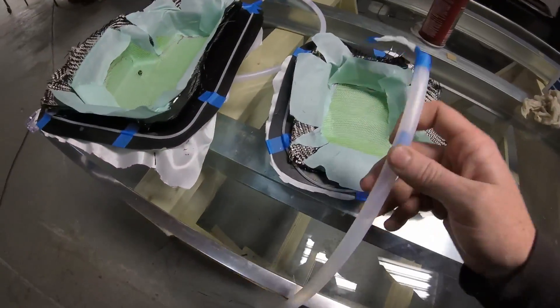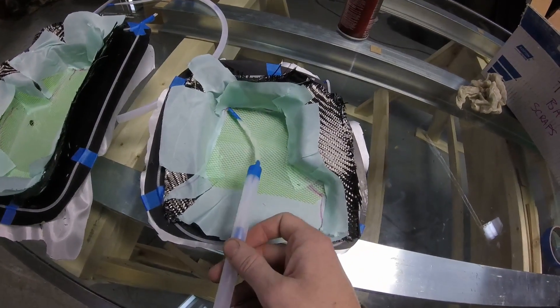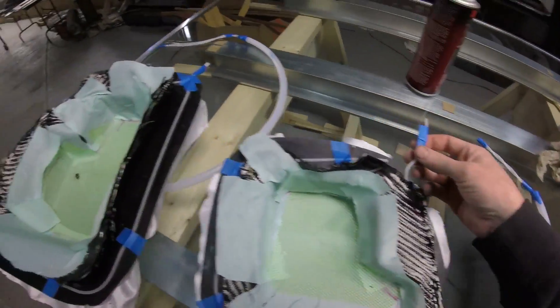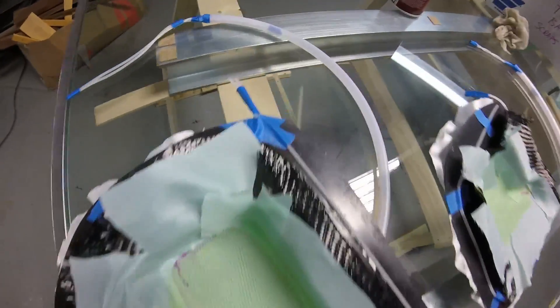We're going to have resin feeding from the center from this hose here, across the part, towards the vacuum source which will be hooked into the vacuum pump via those two hoses.